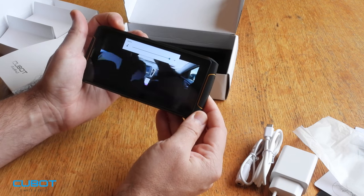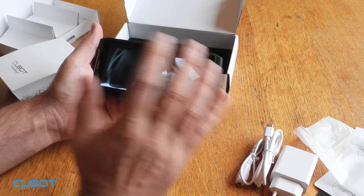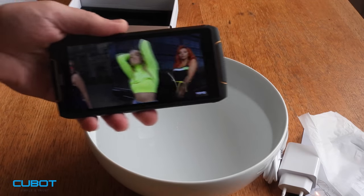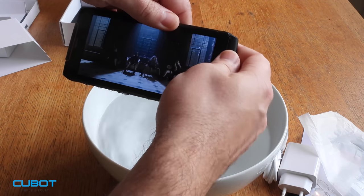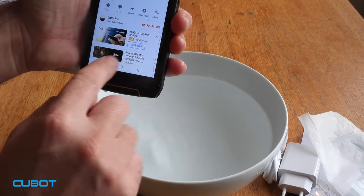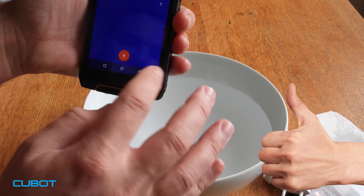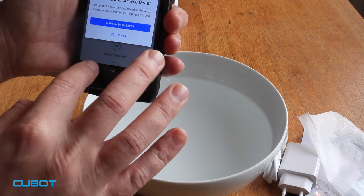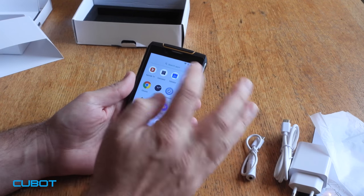Like I said before, very loud speaker — not only loud but very very good sound. Now, waterproof test. No problem, everything works. We're going to open the camera app and see.